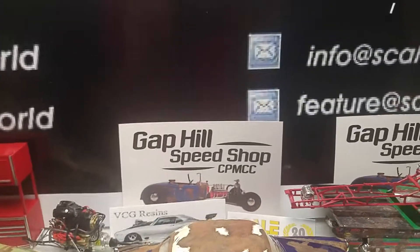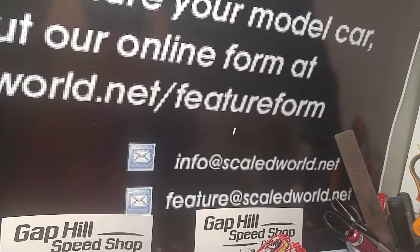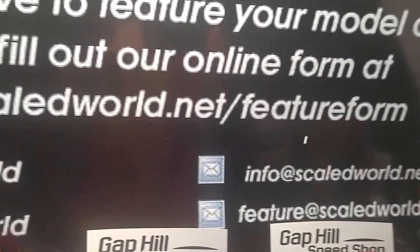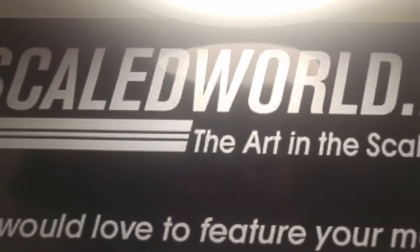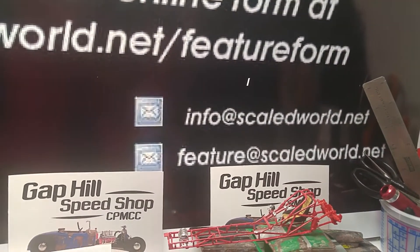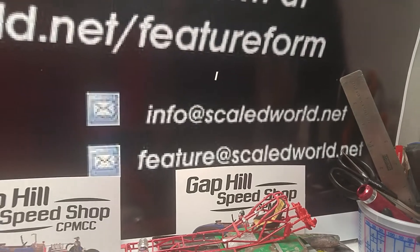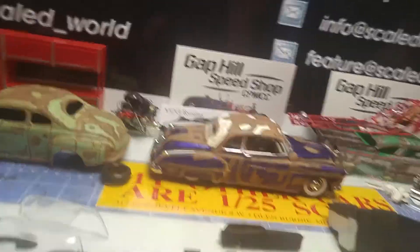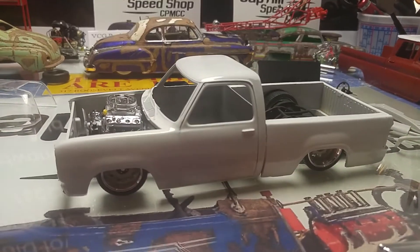Hey, Gap Hill Speed Shop here — one last video for tonight. I haven't posted any for a while, so I've got three of them here. Make sure you guys check out Scale World Net, send all your features builds or your builds into feature at scaleworld.net and I'll get them featured.